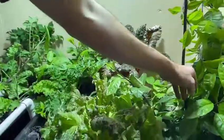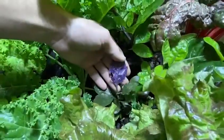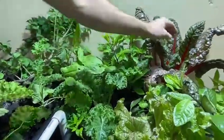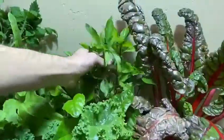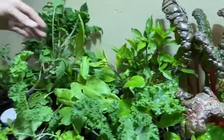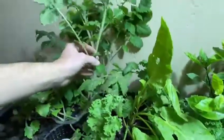We have longevity spinach, or gynura, which is unbelievable — high nutrition, really good for you. This is Okinawa spinach — look at the purple on that, it's really good for you. We've got a big kale, we've got swiss chard, and back here hidden is Thai basil — we've got to clip that.